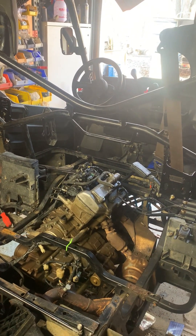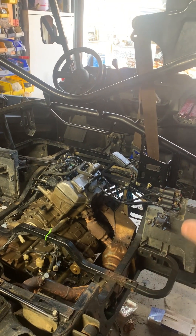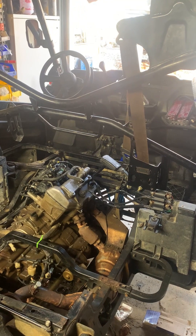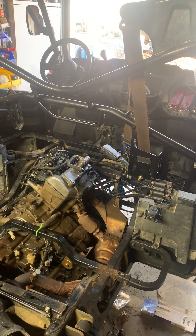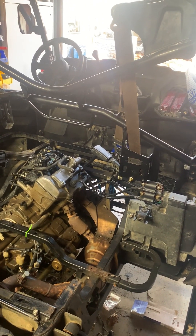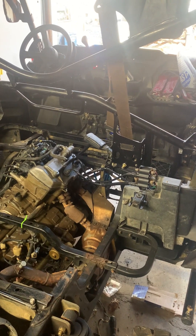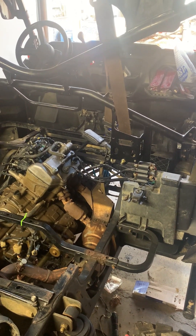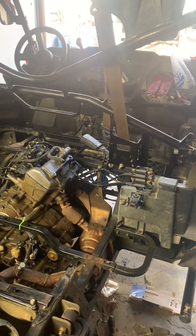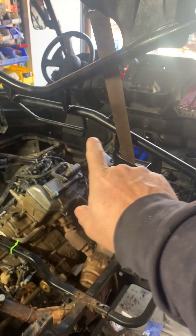I have a factory air box but all of the factory piping going to the front under the hood is gone. When you do research on these Honda Pioneers, they say if you go to a flooded creek or get big splashes of water that go up under your hood, it sucks water into the motor and will either hydro lock it or bend a rod. We obviously don't want that.